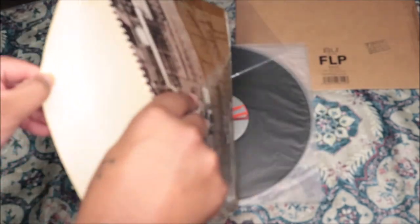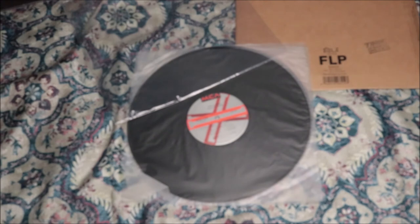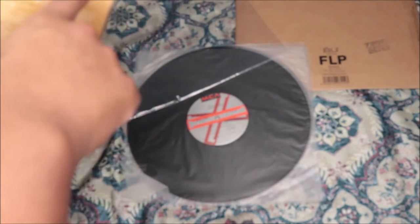So this is the back of it. There's no insert — everything is on the back here: it's the track listing and thank you notes. Let me see if y'all can see it. Yeah, the thank you notes and the love notes and all of that stuff are back here.